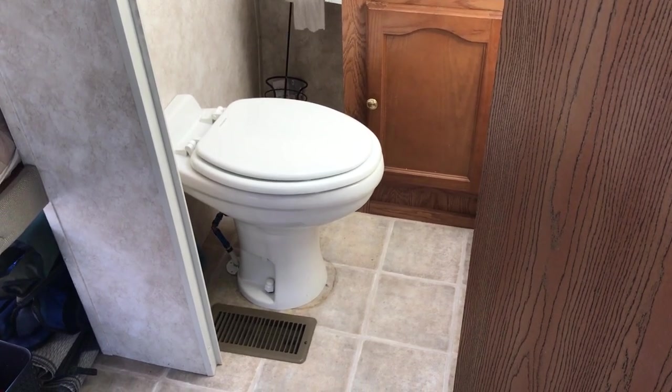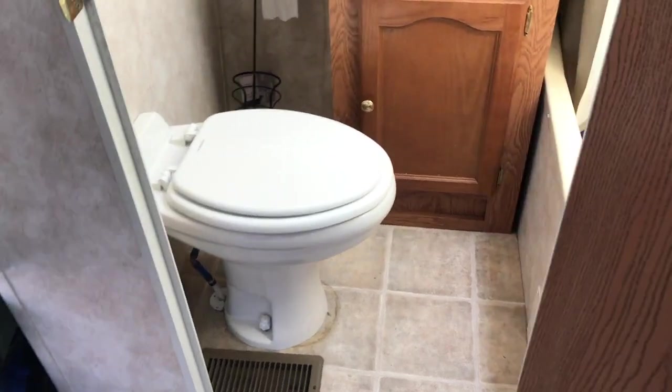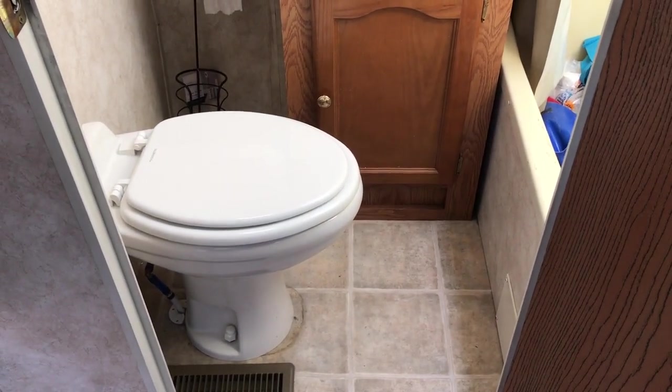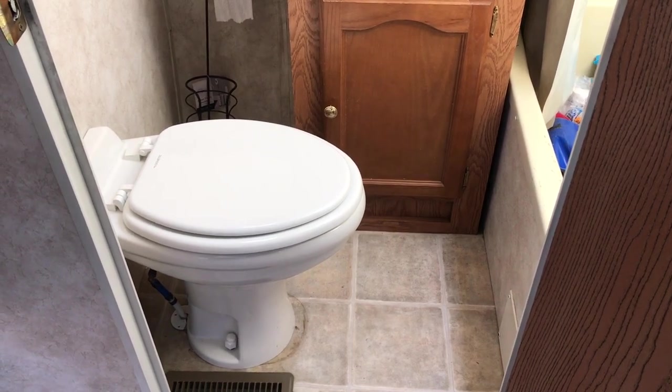The new toilet's in place. You can see it's quite a bit bigger. I've checked that last water fitting and it's not leaking, so I'm calling this good to go. We've lost a little bit of foot space in front of the sink, but it's probably worth it just to have a real throne in here. Thanks for watching. Hope you enjoyed the adventure. Until next time.